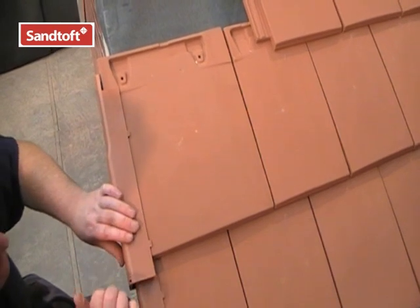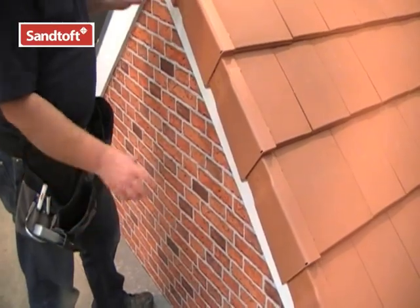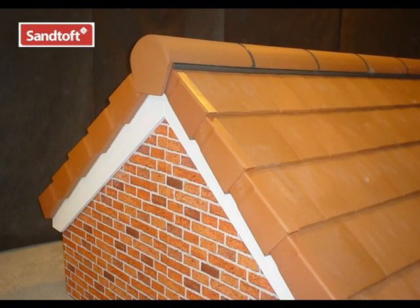Then simply slide the verge unit to the tail of the tile. Continue fitting the verge units until you reach the apex. And there we have the installed Medium Format Dry Verge system.